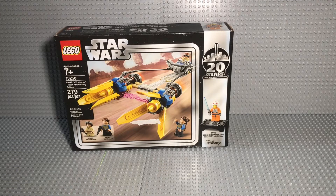Hey guys, today I have the 20th anniversary Anakin's Pod Racer set. Let's go ahead and get started.